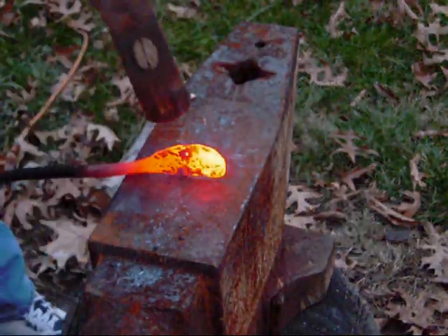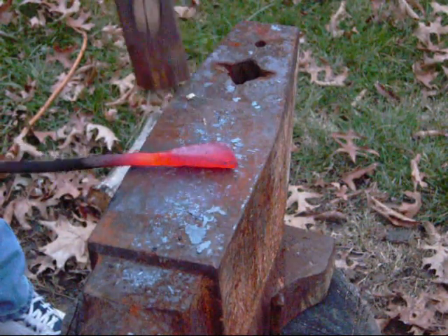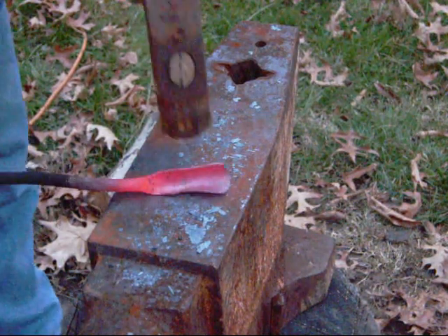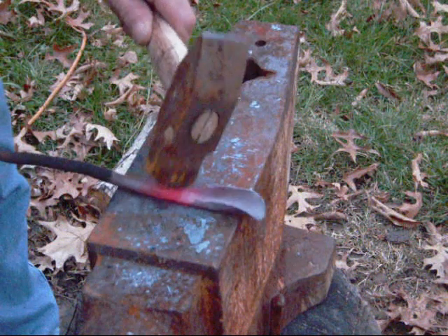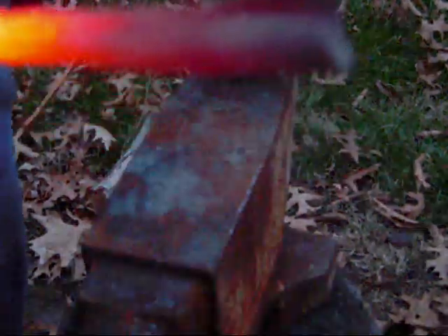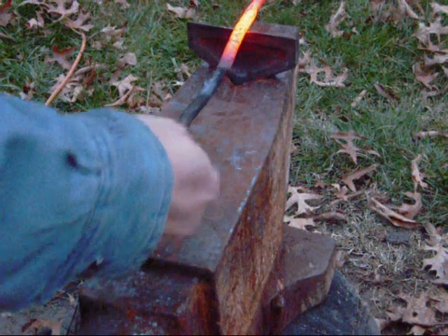Okay guys, now that we got it hot, just right here — tap. Very gentle hits on this, nothing real hard. Mainly you want to focus right here to close that gap off, and it will cool down very fast. You can see that socket is closed off now pretty good. So we're going to cut off a little bit here. It doesn't take much on this, not much at all.